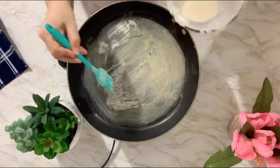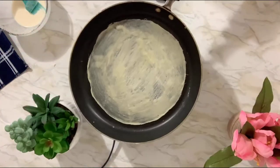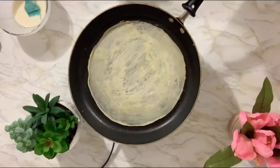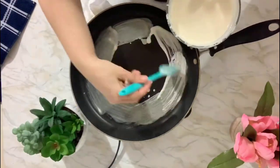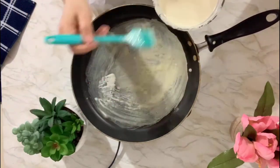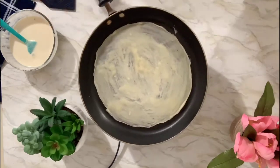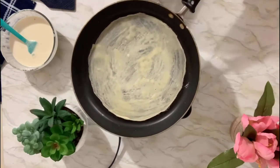Coat the pan like that, making a round shape. Help it loosen up the edges with a spatula. When you see it start drying, you can see in the camera the color is changing. If you see a spot that needs more batter, add and cover it. When it turns off-white, that's how you know it's cooked.